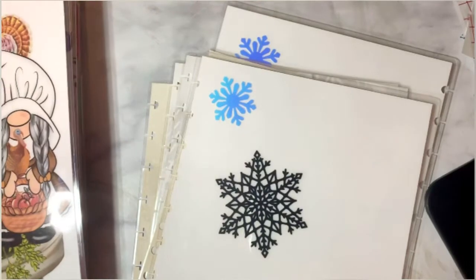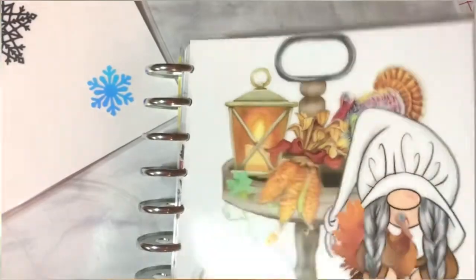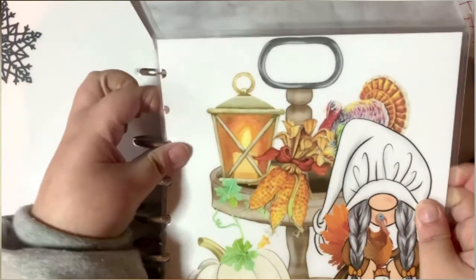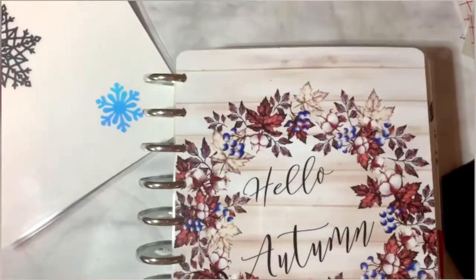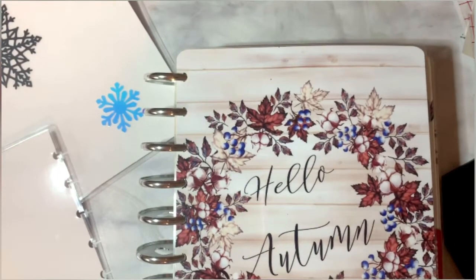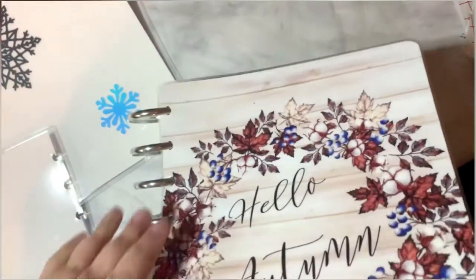Now I'm going to set up my planner for you guys. This is the same beautiful lady I ordered from last time for my November covers — I absolutely love these. Maybe I can get some turkeys to put in here, or maybe a quote, or I'll make one of my own. I think it's Kate You Plans — she's in Australia I believe — and I'll link that down below.